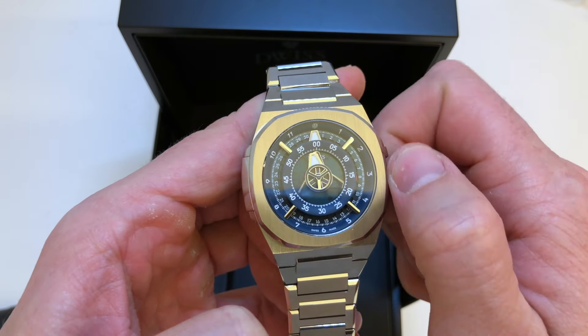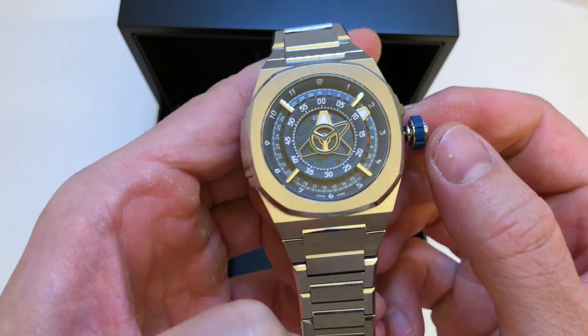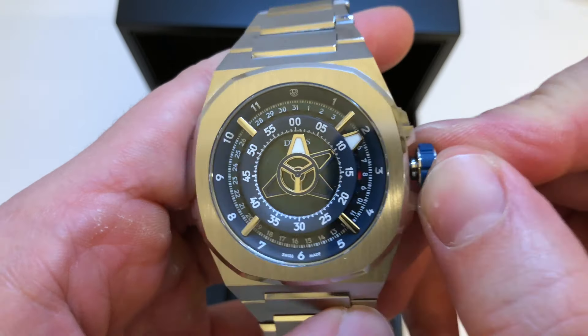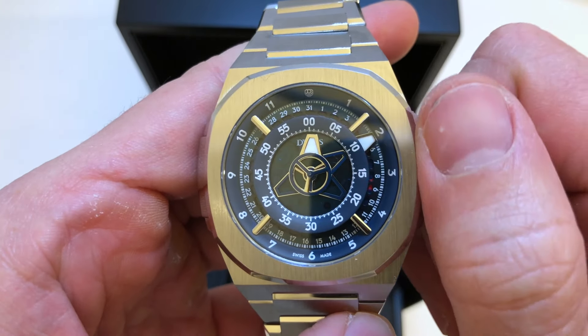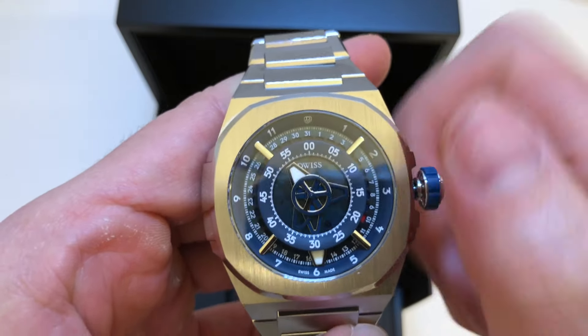11 o'clock, 12, 1, 2 — and the date you can see in the red dot here. So it's the 8th, 9, 10. Super cool new time display.